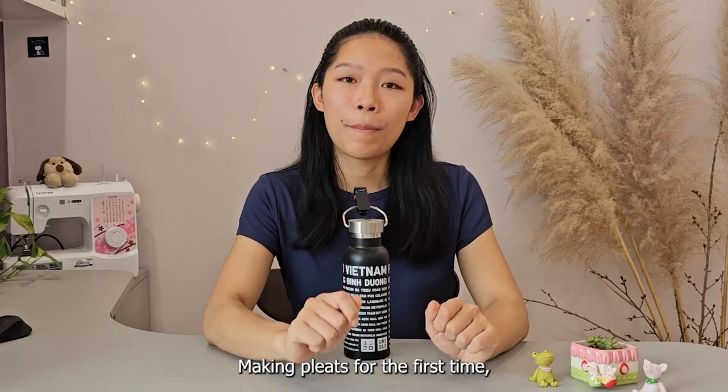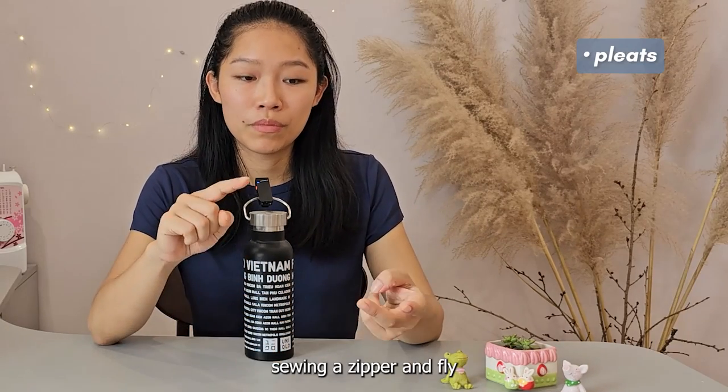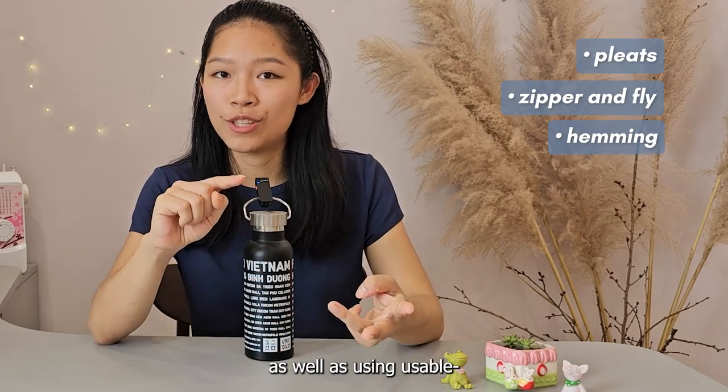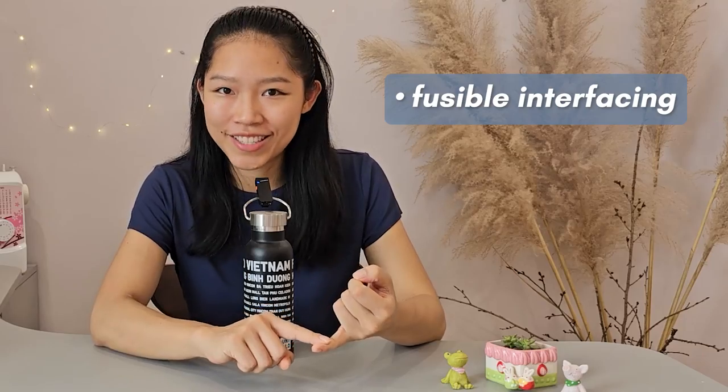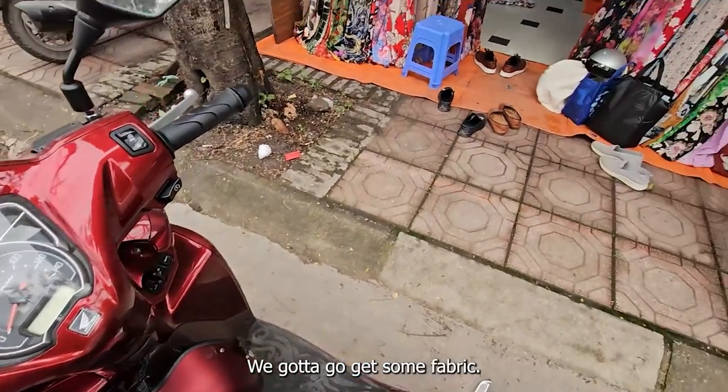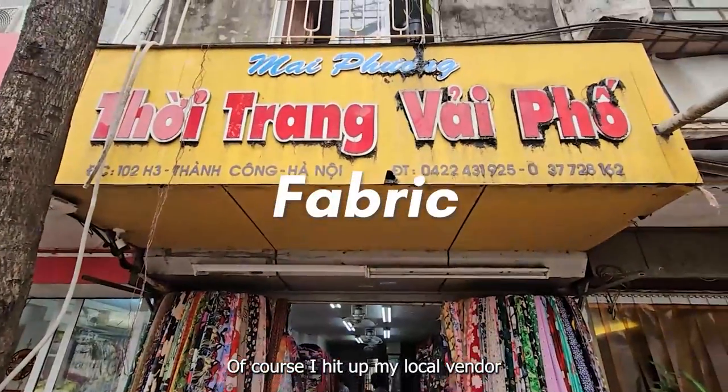Such as making pleats for the first time, sewing a zipper and fly, hemming, as well as using fusible interfacing. Let's get started! First things first, gotta go get some fabric.